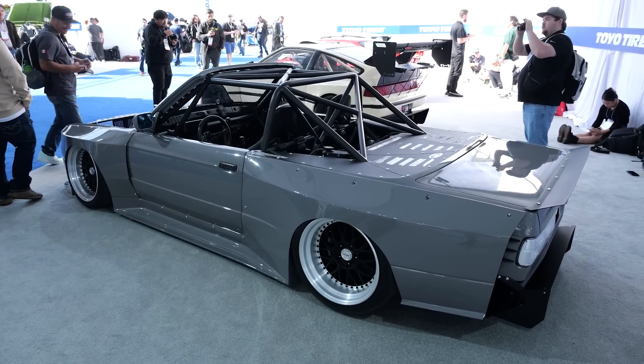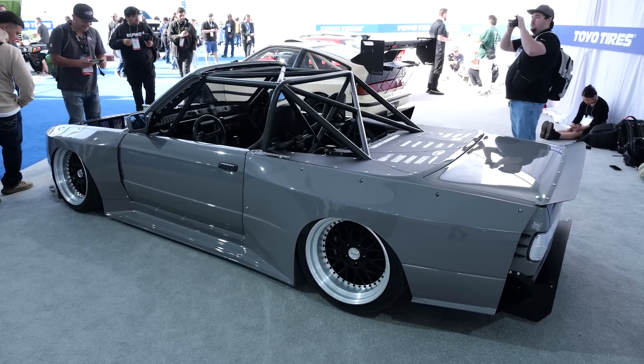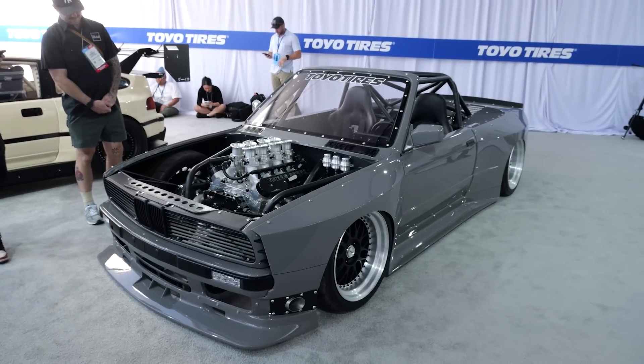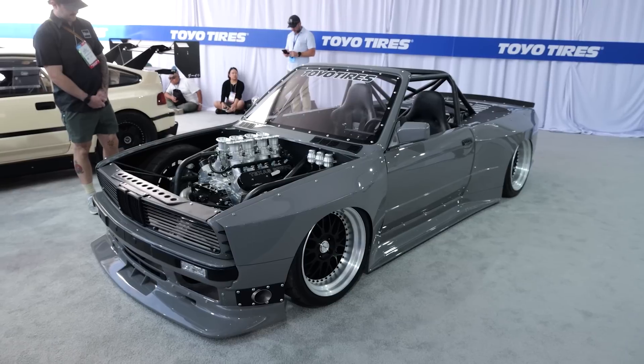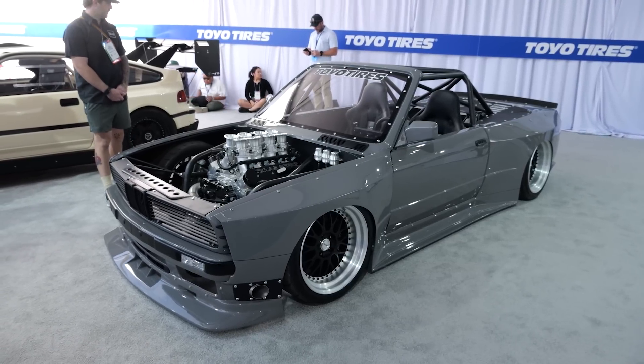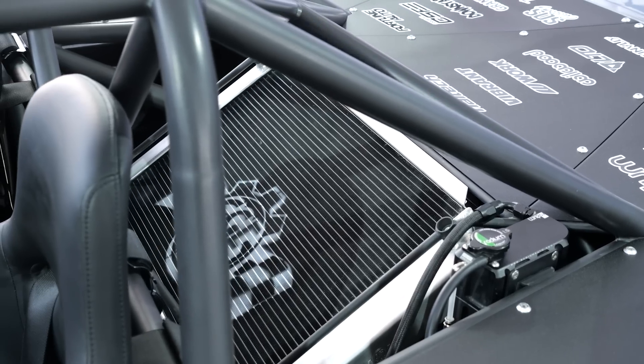We're taking a completely new design, and that's really what I wanted to bring here — to prove that I can design something, bring the artistic side, bring the fabrication and welding side, mix it in, and deliver a finished product.